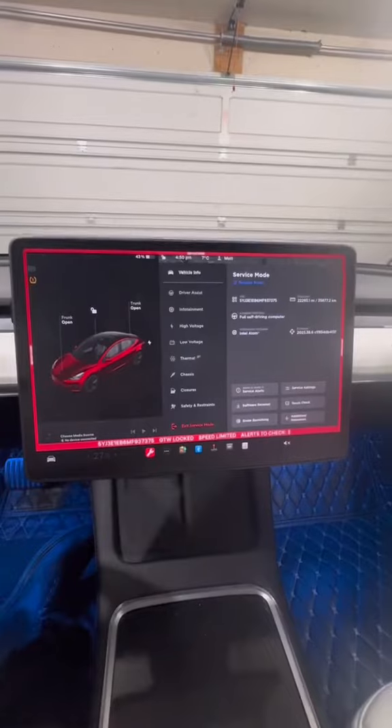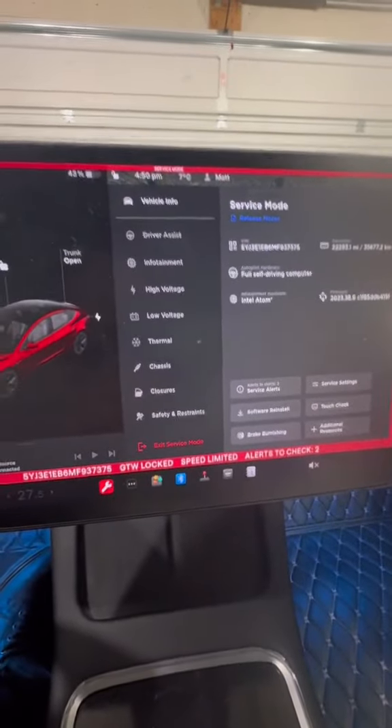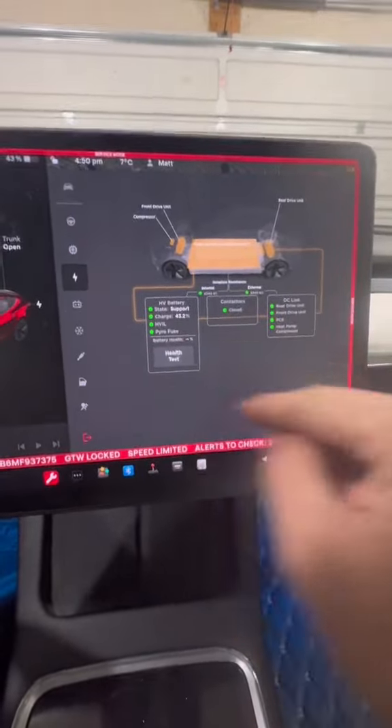Once you're in service mode, this is the menu you're going to see. A lot of people are concerned about the big lithium-ion battery — how long it lasts, what its health is, and so on. To check that, you want to go into 'High Voltage' and click 'HV System.'